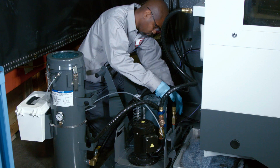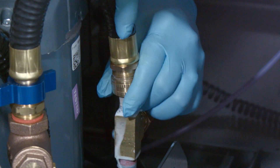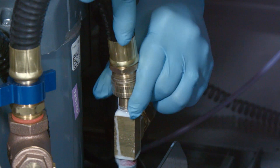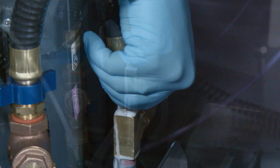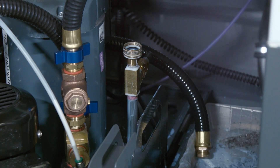The ACF tank needs to be drained, so Orville starts by disconnecting the supply line at the pump side and directs the stream of coolant into the chip tray. This drains the coolant in the ACF back into the main coolant tank.